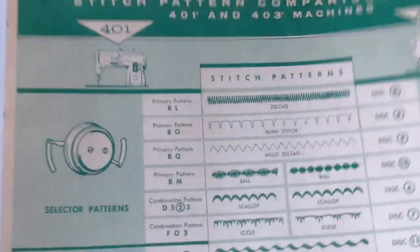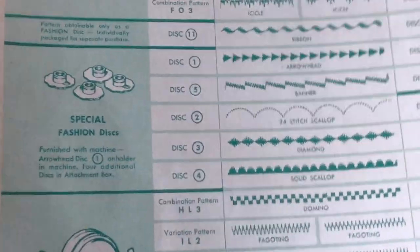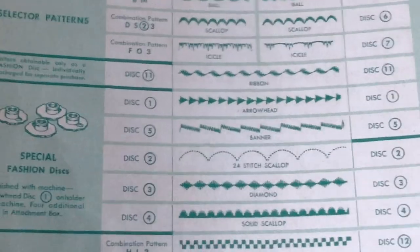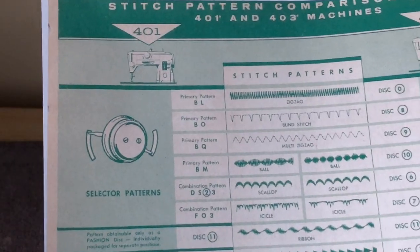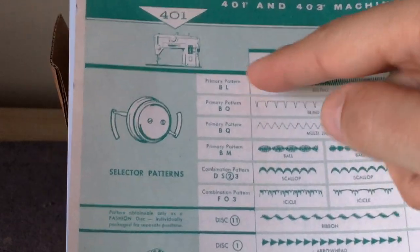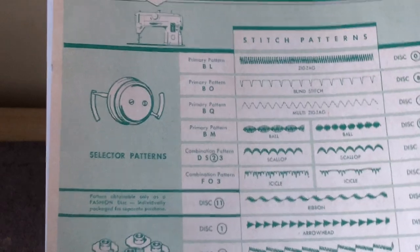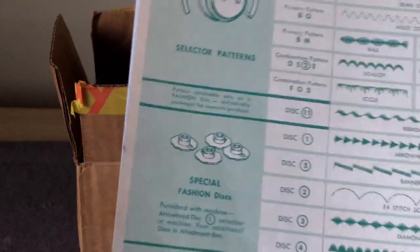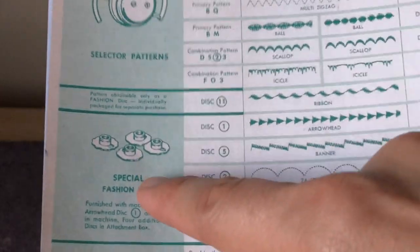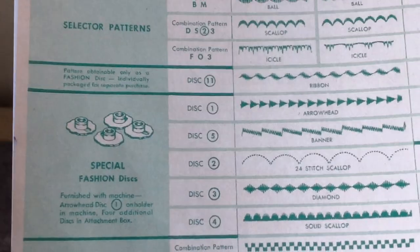The 401 had all of its decorative stitches built in except for four of them — they're called special fashion discs. You could pay extra if you wanted to get these, and then your 401 could do everything. The 401 was state of the art with a lot of complex mechanicals inside and did many different decorative stitches — quite impressive. But they just couldn't get those four stitches in there, so they created a hatch just like the 403 has, so you could use these four special cams if you were willing to pay extra.